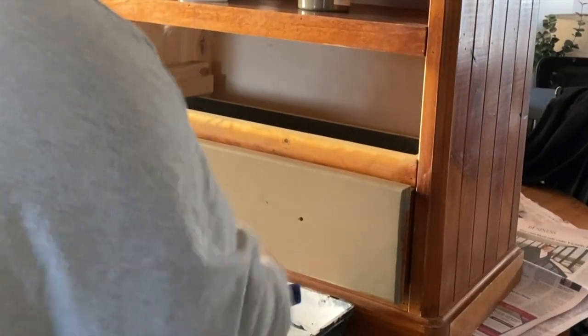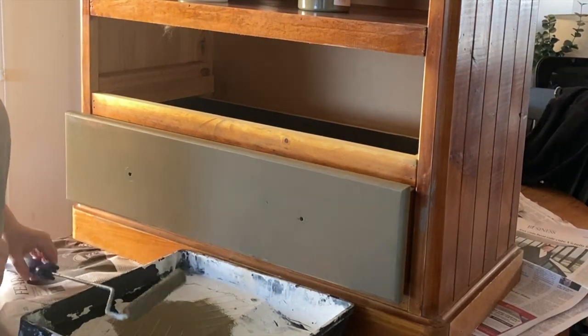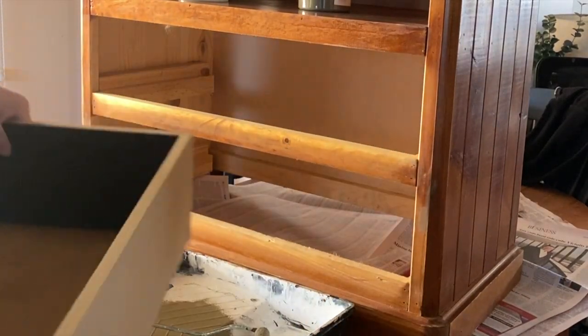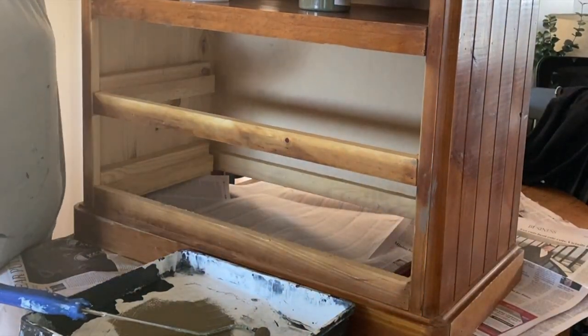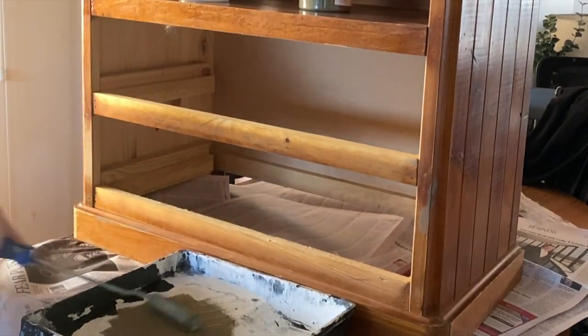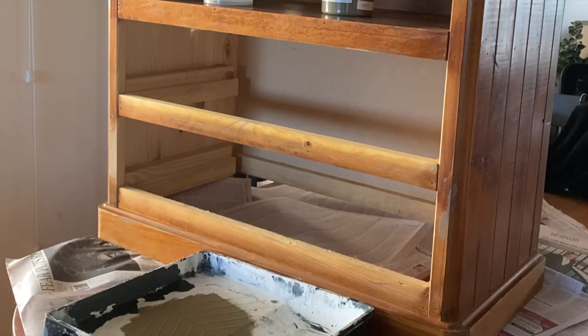I then went in and sanded it — a scruff sand, which is just roughing up the surface. I'm not sanding it back to raw or taking off the finish; it's just to rough it up, take away a little bit of that shine, and help the paint stick to the surface. I used 80 grit sandpaper and my electric sander for this piece. Really quick and easy — about five minutes of sanding — and my total prep time was about 15 minutes because this piece was quite a lot grimier and dirtier than normal.